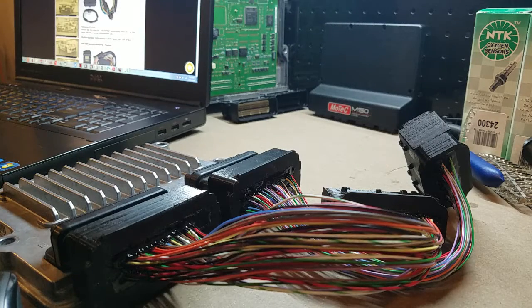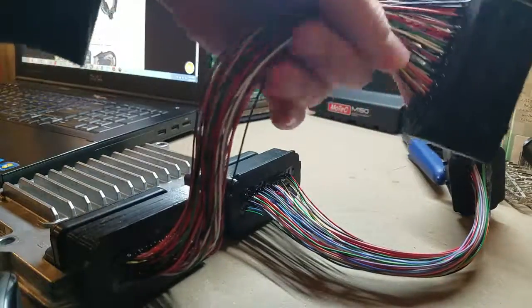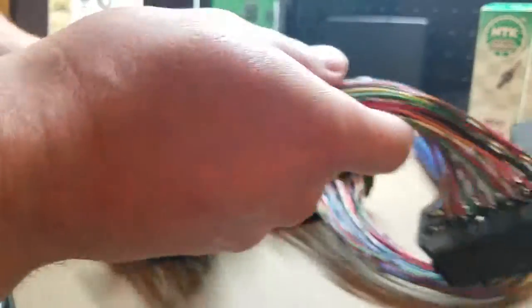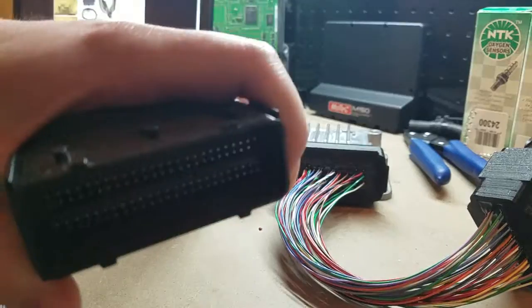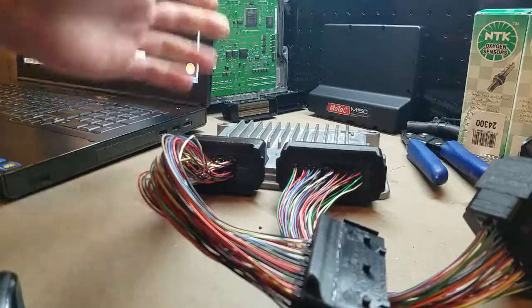Alright guys, I've been testing this harness and it works great. It's not rocket science — it kind of either works or it doesn't — but the pins are doing a real good job of doing exactly what they're supposed to be doing.